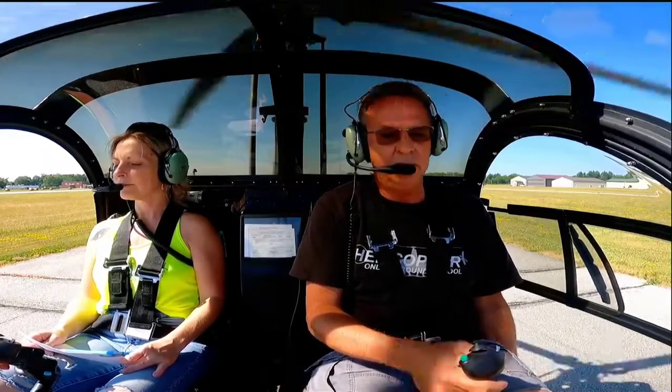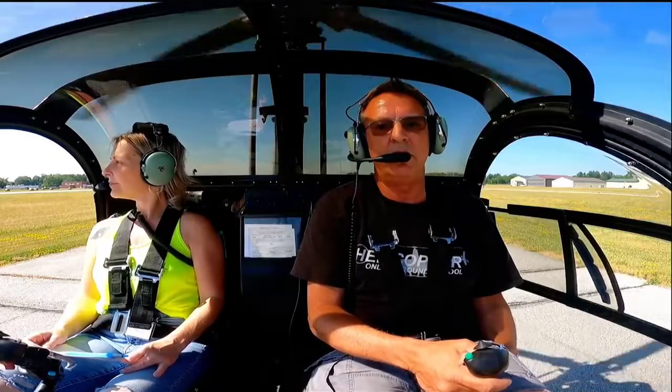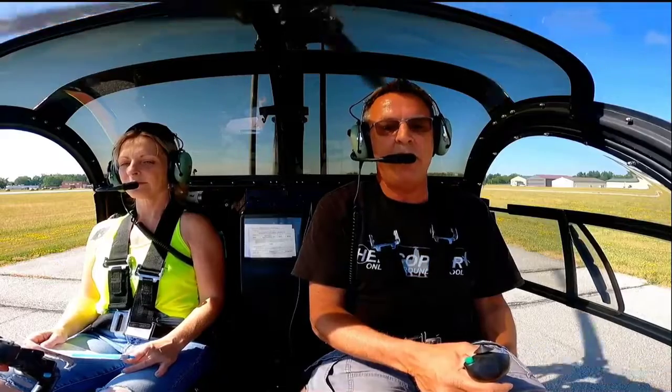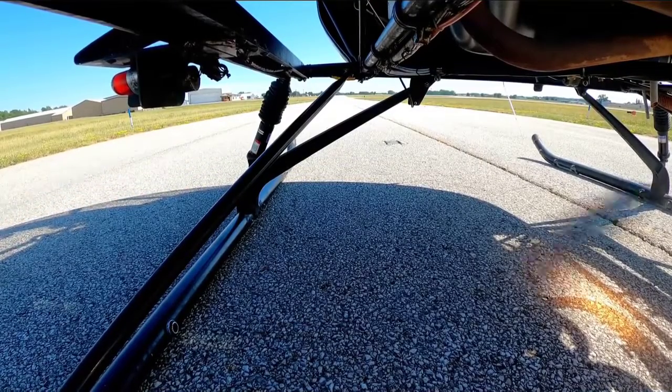The first thing I want to do is get the helicopter light in the skids, so I'm raising collective. I want to be ready on the pedals. I know I'm going to have to add left pedal. I add power, looking at my RPM, looking outside. I want to get the aircraft light, and I want us to start to move. I'm going to feel the nose go up or down, and the skids want to go left or right, or nose go left or right.